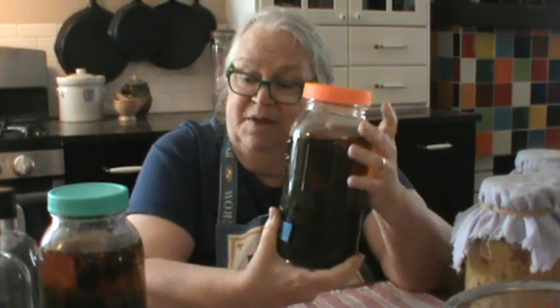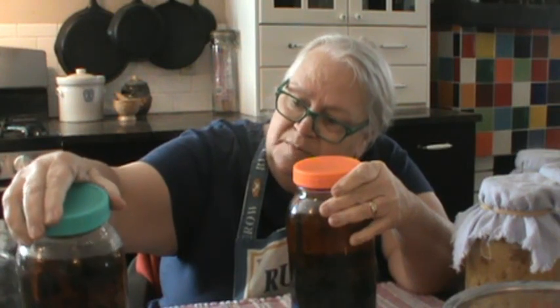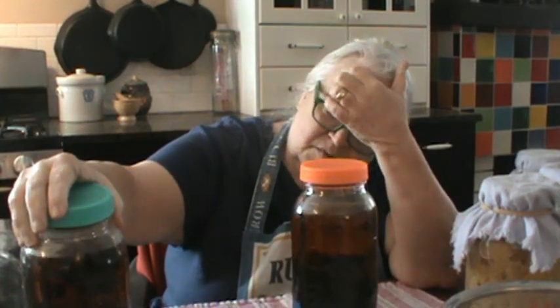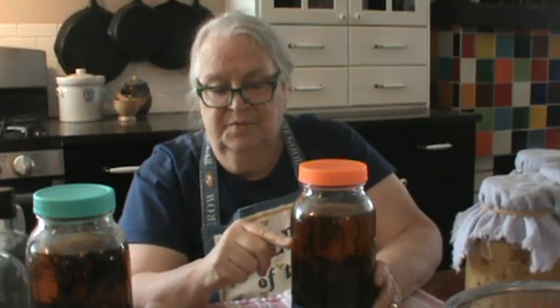I will take the dry leaves. These jars are half-gallon jars — two quarts. I filled this pretty much at least halfway full with the dried leaves, maybe a little bit more, sort of pushed them down in there. Then I just topped it off. I will use one of two things: vodka, or in this case I used a spiced rum. I used a spiced rum.